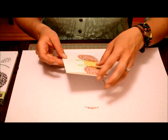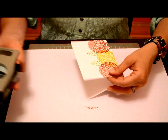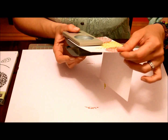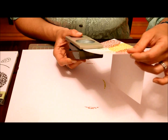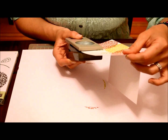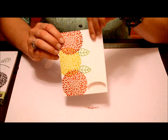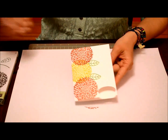The next thing we're going to do is open the card up. We're going to take the punch, and so we can see where we're punching, we'll flip it over and punch out an oval where we would like it to go. You can see we've punched right through the front of the card.